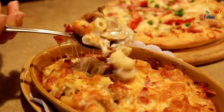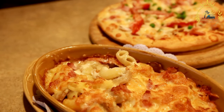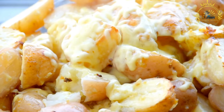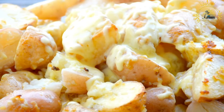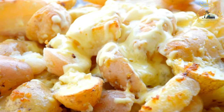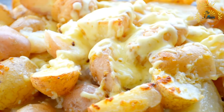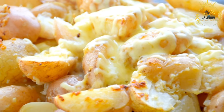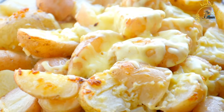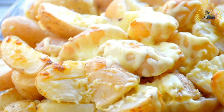Steps: Chayote is peeled, pitted, and sliced into thin rounds or chunks. A bechamel sauce is prepared by melting butter, adding flour to make a roux, and then slowly whisking in milk until a creamy sauce forms. Grated cheese is mixed into the bechamel sauce and seasonings are added for flavor. The chayote slices are layered in a baking dish and the creamy sauce is poured over them, ensuring even distribution. The dish is then baked in the oven until the chayote is tender and the top is golden and bubbly.